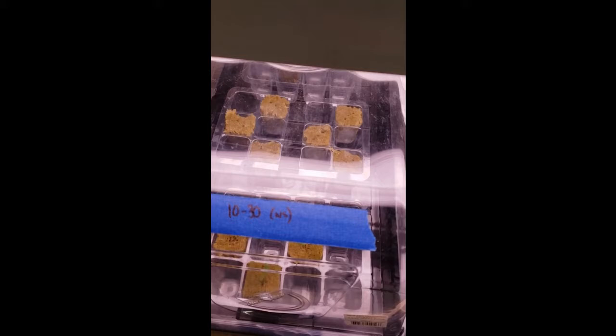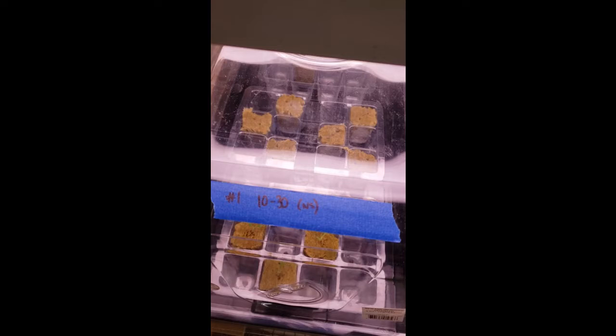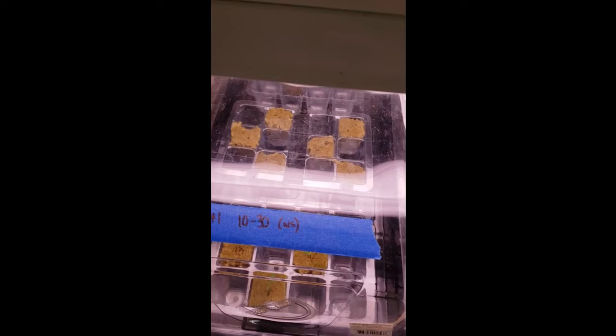So here we are on day zero and these are the brussels sprouts in the dome. I have done two of them — one is going to be at room temperature for 24 hours constantly, and the other side on the right is going to be refrigerated for 12 hours. I'm doing an experiment here to see if one of them will sprout faster, as cold stratification is sometimes a factor in germinating seeds.